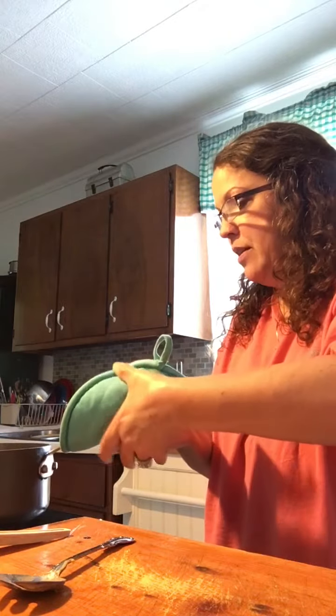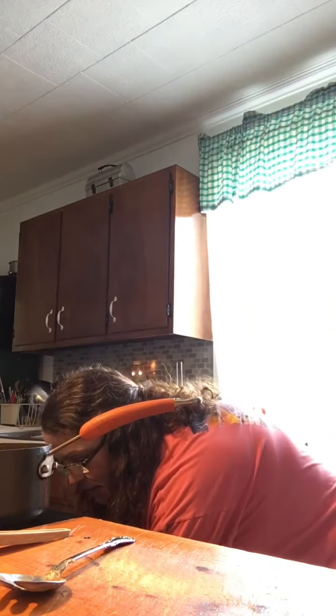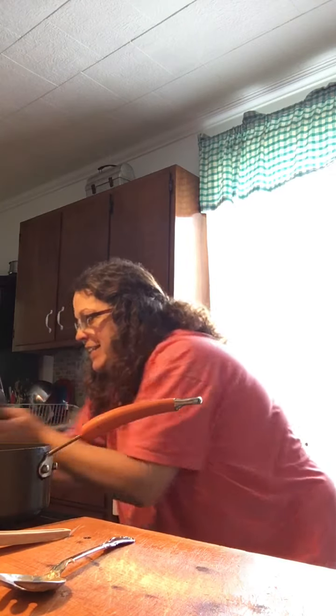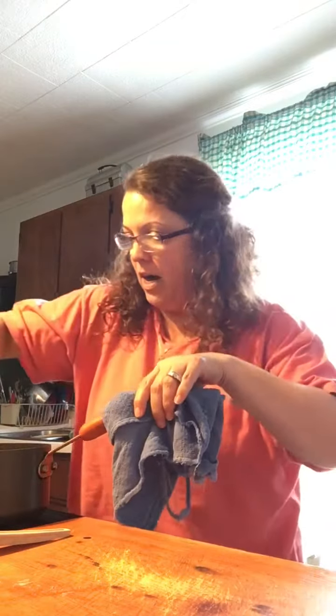Oh gosh, I don't know. Got it. It's heavy. Yum. We get the potatoes out — the au gratin potatoes we've made. Oh my gosh, y'all. This is looking so good, my mouth's watering. They're getting so good. It's looking so good.